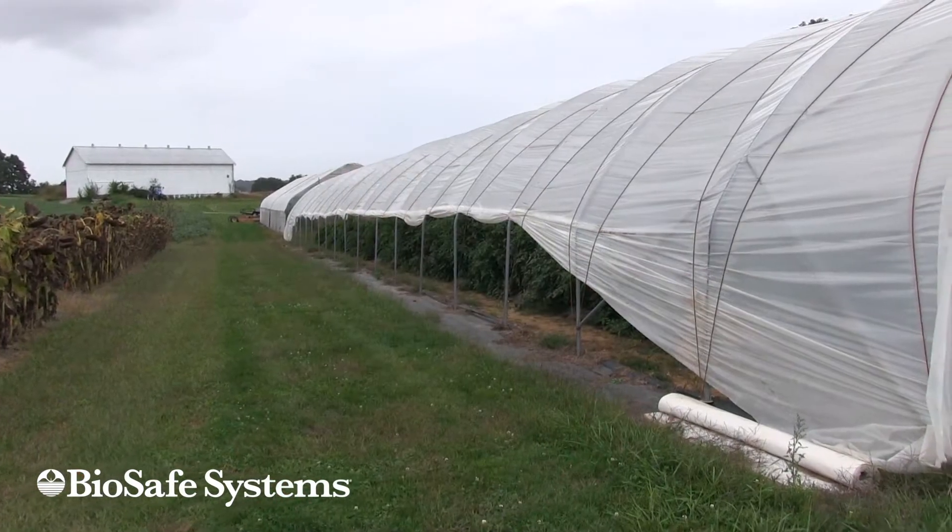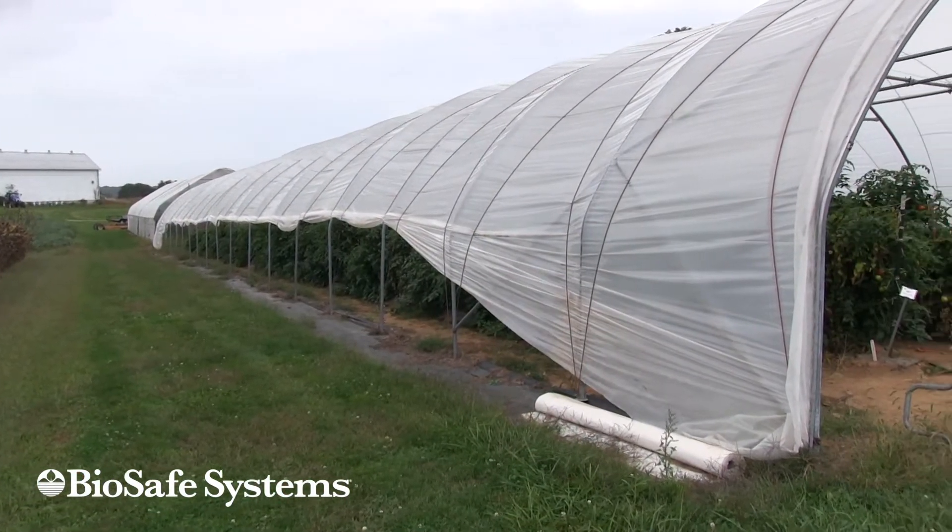Hi, I'm Steve Bogash. I'm a horticulture educator researcher with Penn State Cooperative Extension. We're here at the Penn State Southeast Agriculture Research and Extension Center in Mannheim, Pennsylvania, and we're looking into one of the high tunnels here at the farm.